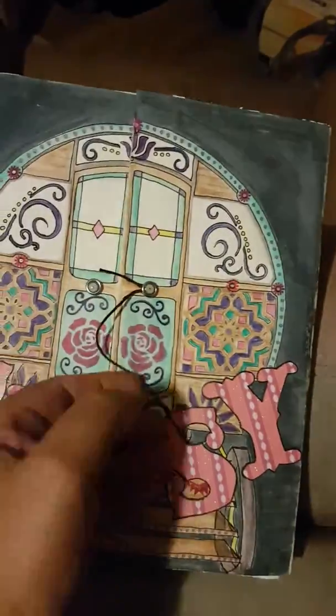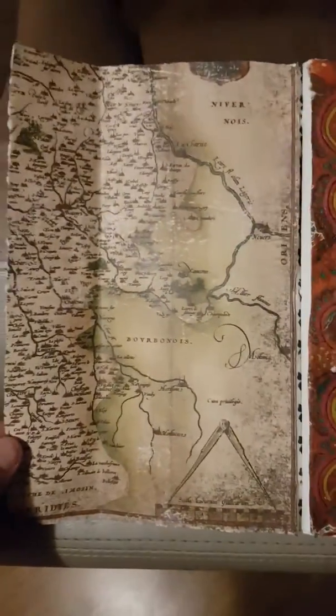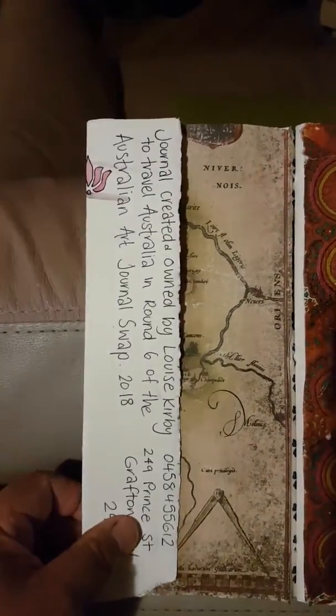It latches with another little piece of leather here, and then we open up the gypsy wagon. Inside the wagon we have a map to show past and future travels, and a little note there.